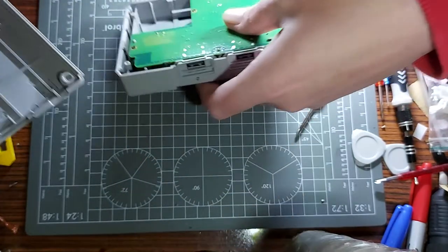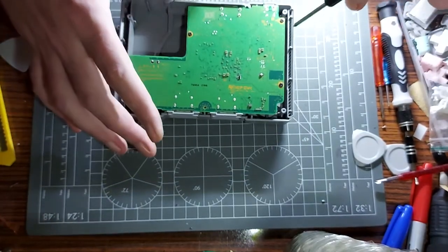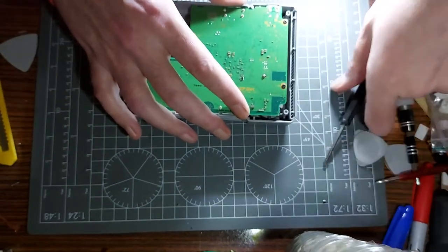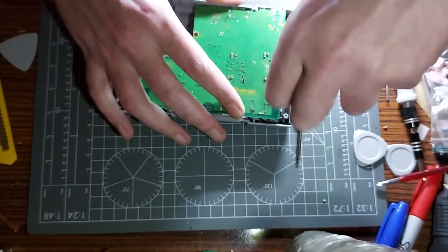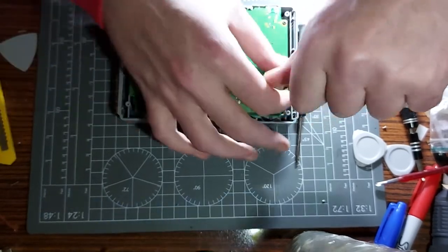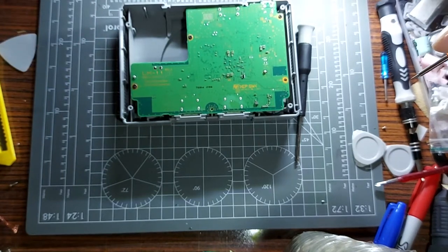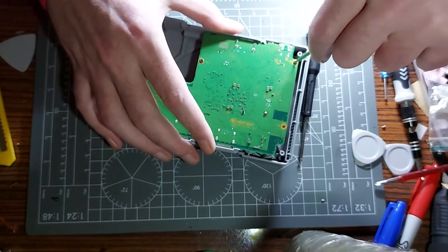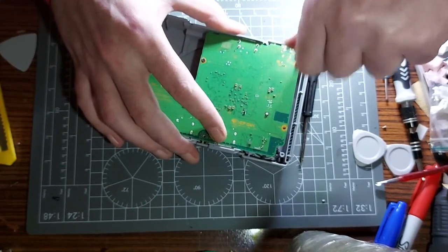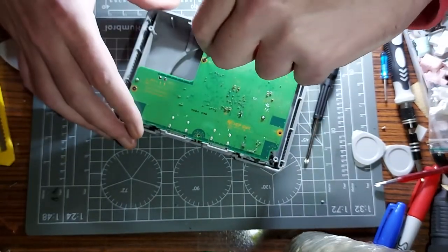Let's crack it open. The screws are gone and the bottom bit opens — easy enough. A few more screws, four more, I'll need a small screwdriver. From what I've seen the power mod is quite a simple mod — just bridging two capacitors to ground.